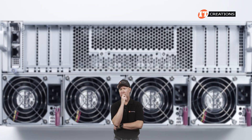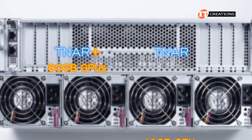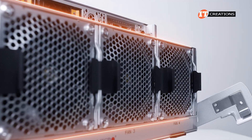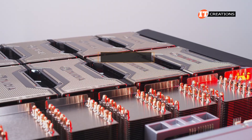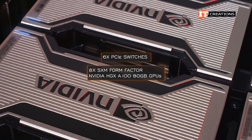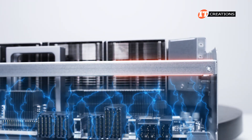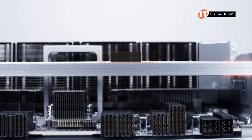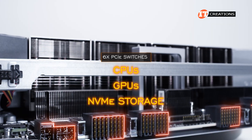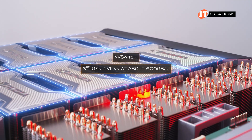I was thinking perhaps the GPUs on the Plus are 80GB and those on the other are 40GB — but no, both platforms support 80GB GPUs. Once we remove the 3U GPU node, you can see those large fans pulling fresh air into the chassis, then a bank of six PCI switches, and then the eight SXM form factor NVIDIA HGX A100 80GB GPUs in all their glory — at least the towering heatsinks on top of the cards. Air shrouds to either side ensure air movement over and through the GPUs, then out the back of the chassis. There are six PCI switches controlling the traffic between the CPUs and GPUs, and potentially NVMe storage up front too. The GPUs themselves are connected via NVSwitch and 3rd generation NVLink at about 600GB per second.